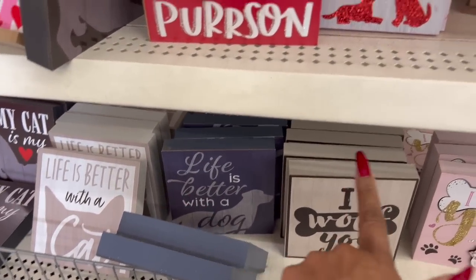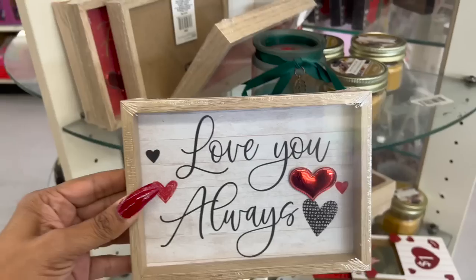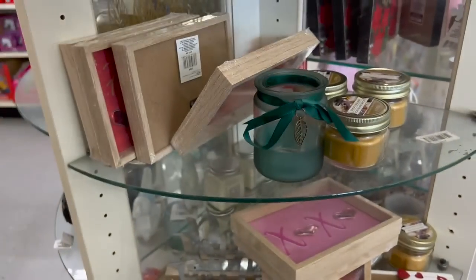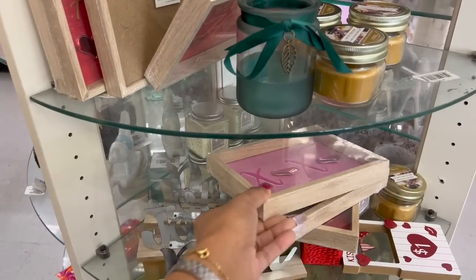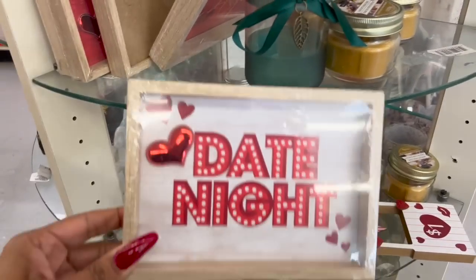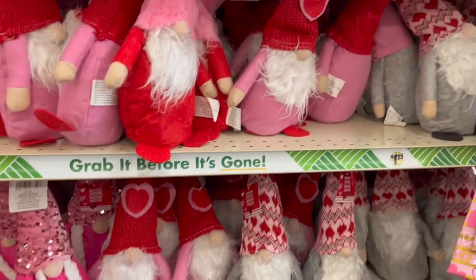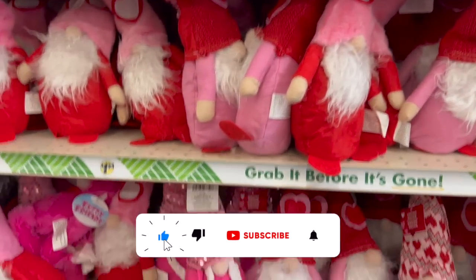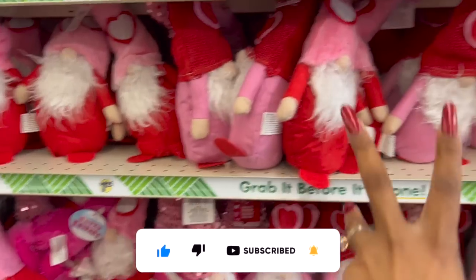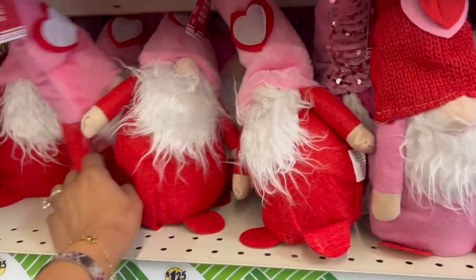We've seen the little dog frames before, but those are definitely new. Also new: really cute little hanging décor pieces — 'Love You Always,' 'XOXO,' 'Date Night,' 'Hearts and Hugs.' Look at how many Gnomies they have here — fully stocked! I might grab two for my granddaughters' Valentine's Day baskets.